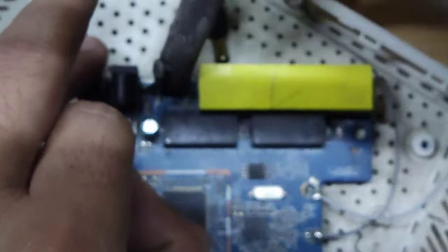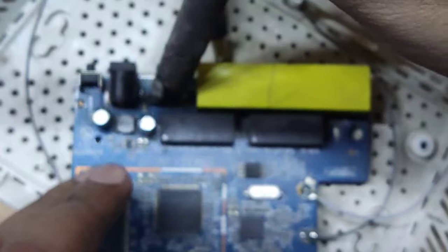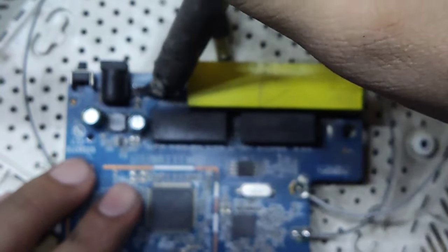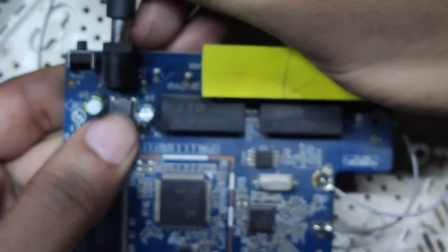You have to remove this capacitor. It requires a little tricky work here — you will need to heat it to remove it. So you have to heat it and remove the capacitor from the board.